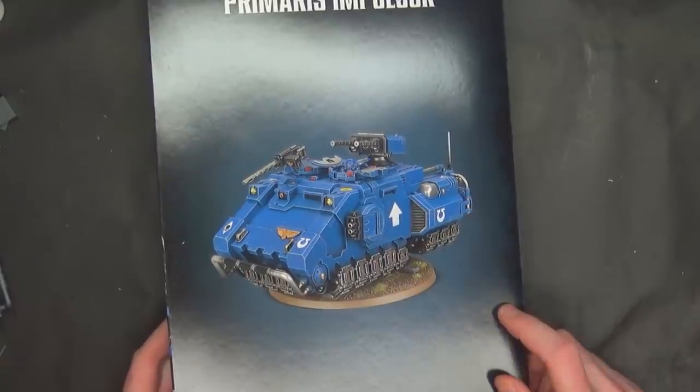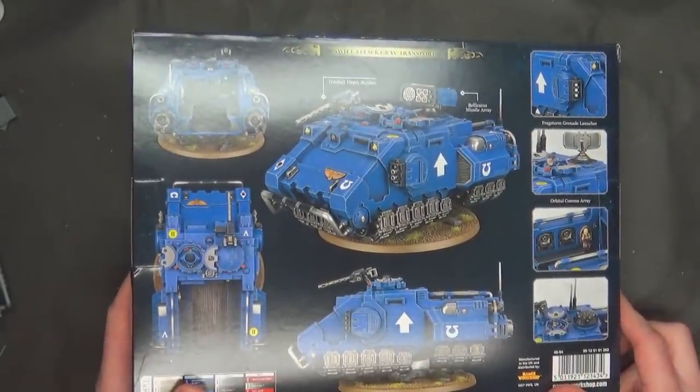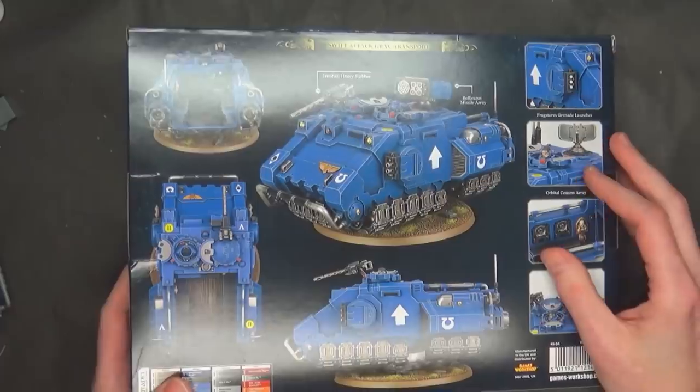I actually remember one of these like 20 years ago, but it didn't look this good. I wish I had that ability back then, but here it is. It's got all sorts of different weapons. I'm going to show you how to magnetize the different weapon options today. I don't know if it's super necessary, but it's still pretty easy to do, believe it or not.